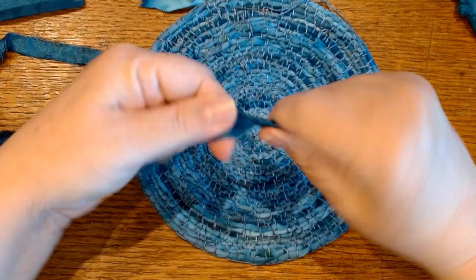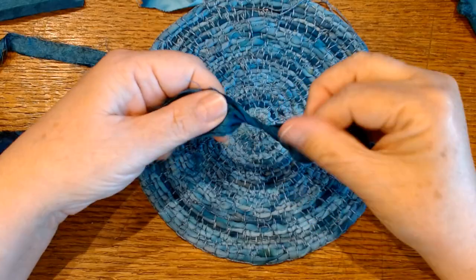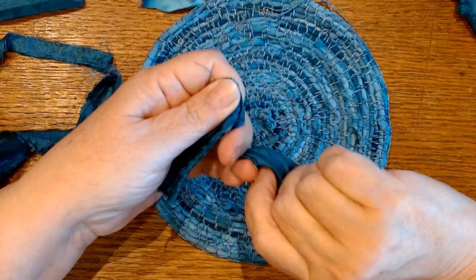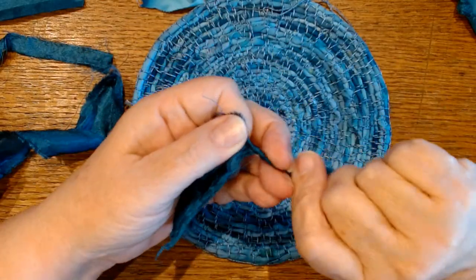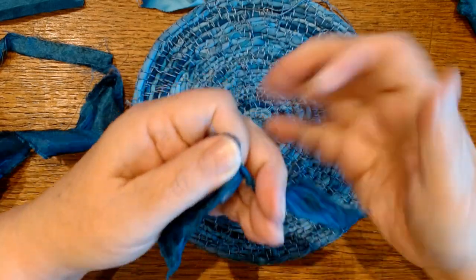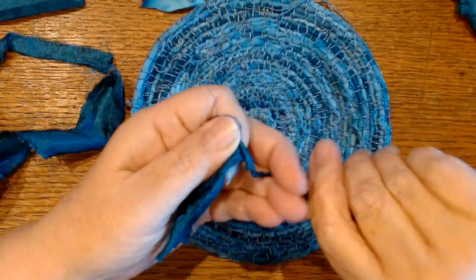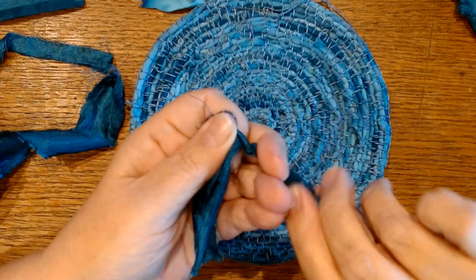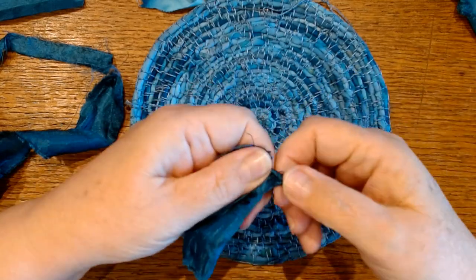To start cordage, it's just a twist — and you're going to be twisting in opposite directions. I tend to hold one side and just twist the other. Normally you'd have a larger piece, but since I've already started, I just want to show you how I started it and how I continue. You just keep twisting until it starts to fold in on itself. You can see it's going to start to twist — and I just keep going until I've got my little loop starting.